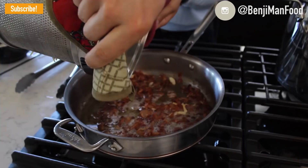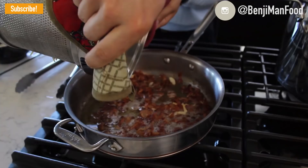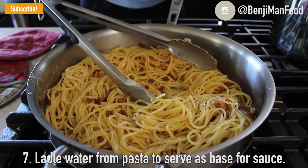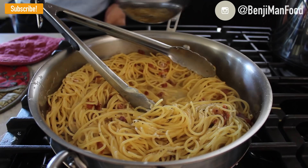Once drained, throw the pasta right into the pan with the meat. Mix it around for a few minutes on medium heat, and use that large spoon to ladle in some of the pasta water. This keeps the pasta from sticking to the pan and forms the base of your sauce.